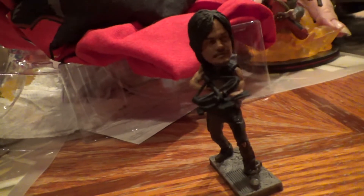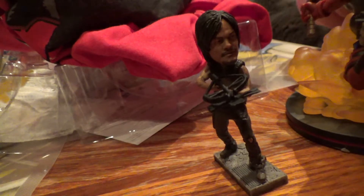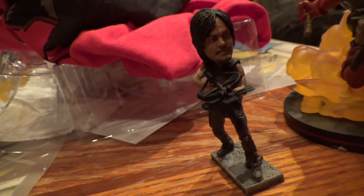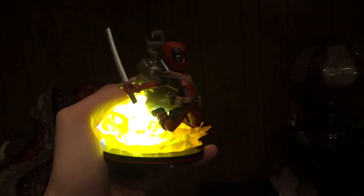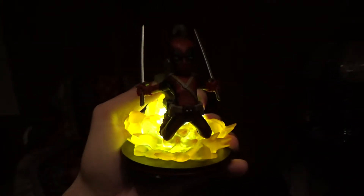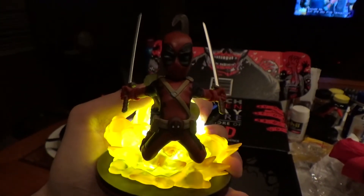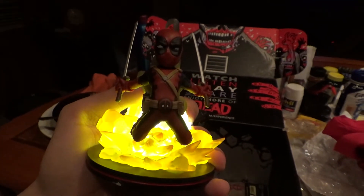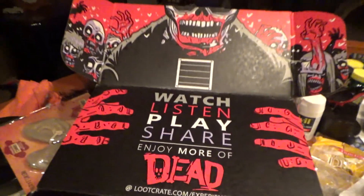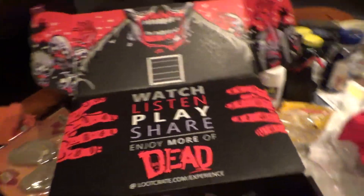Put a flashlight in this guy's butt cause he's gonna light this part up. It says to put a flashlight in here, so I did. So that's what it looks like lit up - pretty cool. And that is this month's Loot Crate. Thanks for watching, bye!